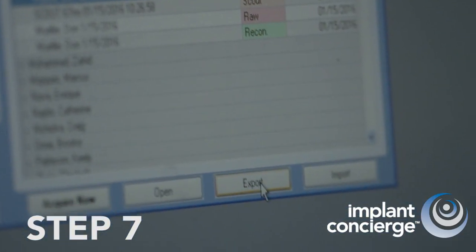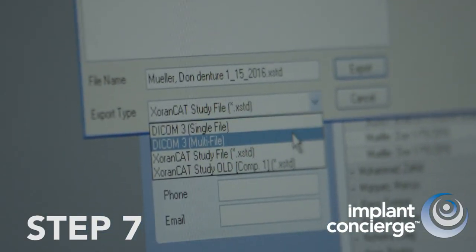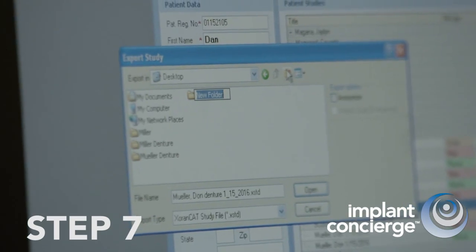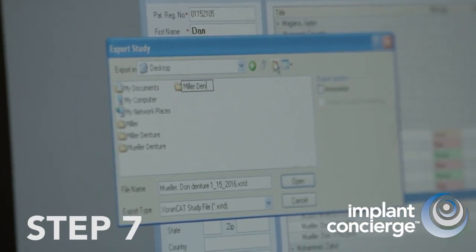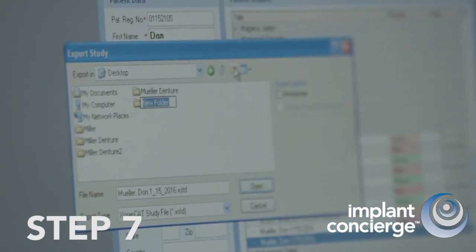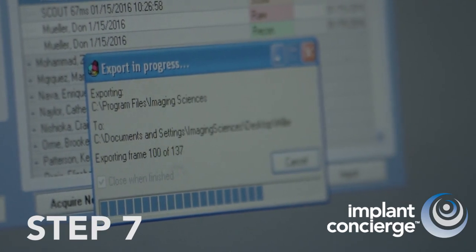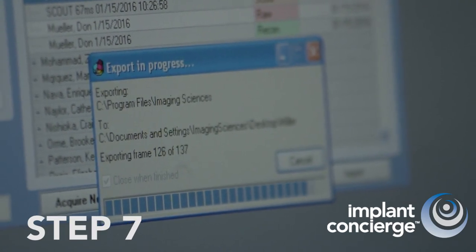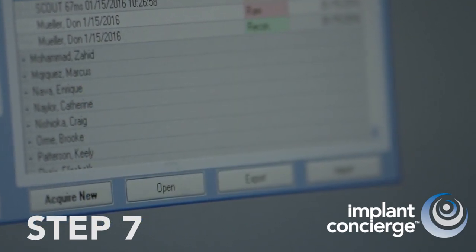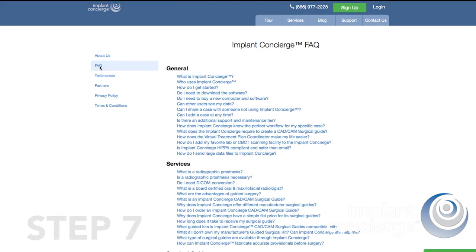Step 7. Export both Cone Beam CT scans to your desktop as a DICOM 3 multi-file. Save the denture-only scan as Last Name Denture. Next, save the Cone Beam CT scan of the patient wearing the denture as Last Name. All Cone Beam CT units are required by law to allow DICOM 3 export. If you do not know how to export the DICOM, reference the Implant Concierge FAQ section or call us for assistance. We can email you your specific manufacturer's DICOM export instructions.